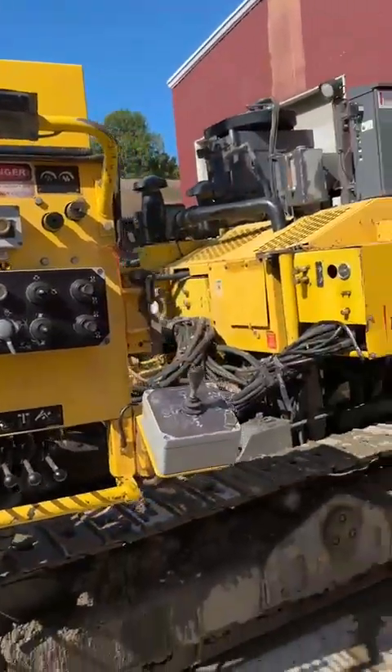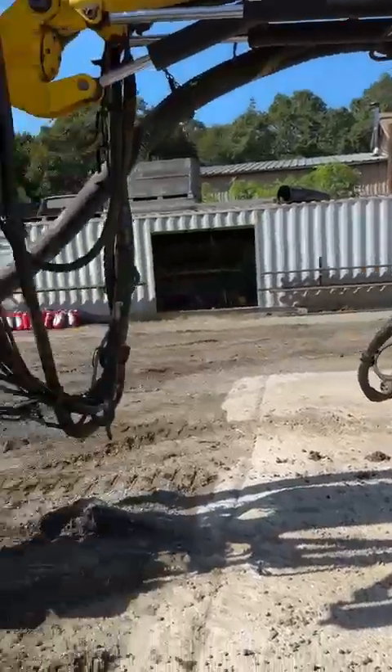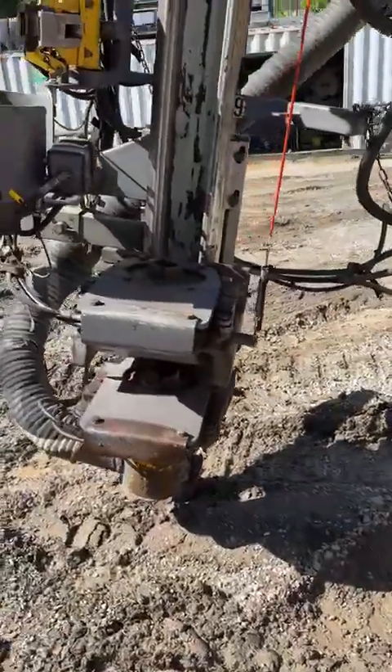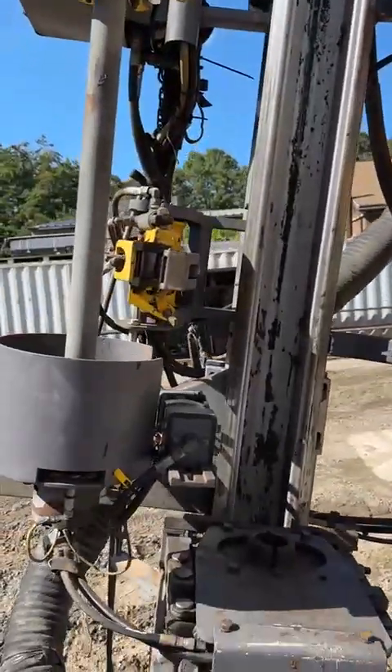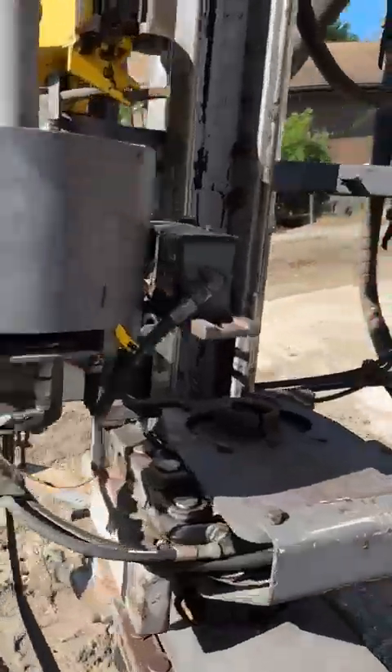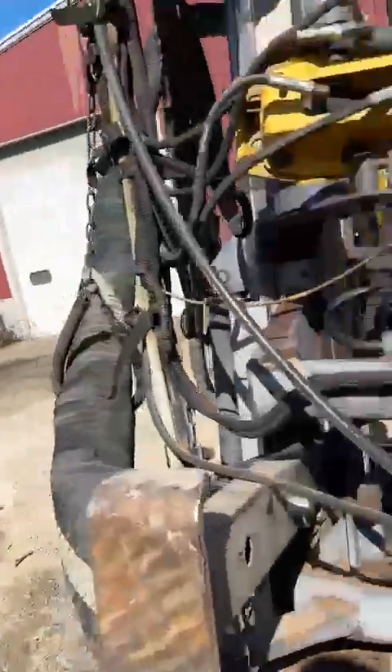Here is our double centralizer rod changer — a rod changer which is set up to handle T45 12-foot rods.